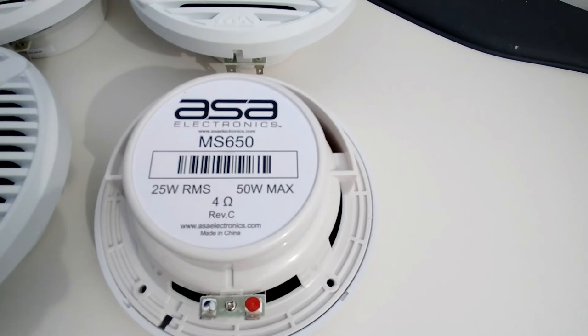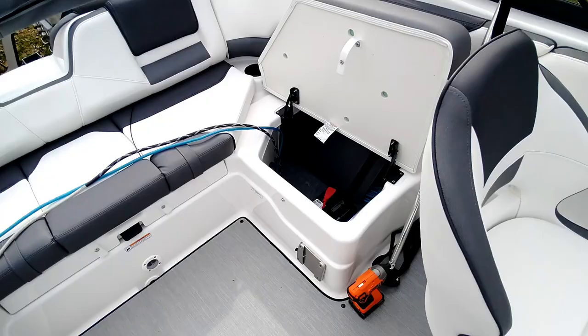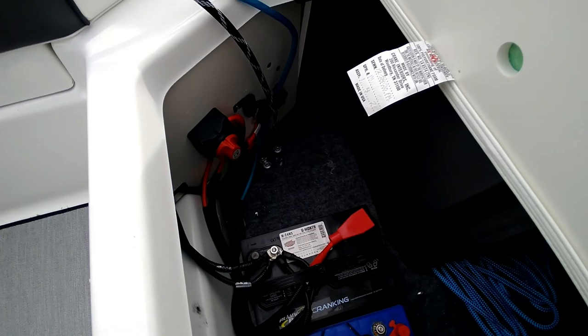Here's what we've got: these are ASA Electronics speakers — a quick Google search shows ASA also manufactures Jensen. Rated at 25 watts RMS, 50 watts max at 4 ohms. I've got a Bluetooth speaker that puts out 25 watts and that ain't gonna cut it. So on to the next step. I'm also planning to add a second battery — a starting battery and a house battery — so I'll need to get that switch installed.